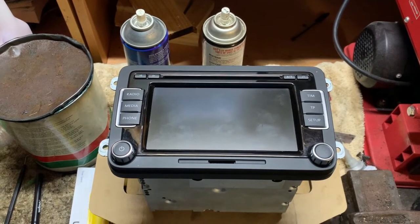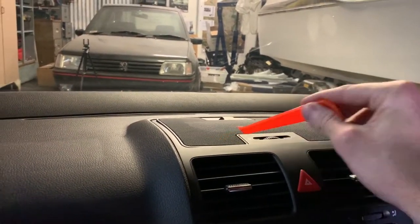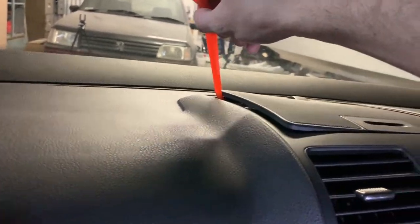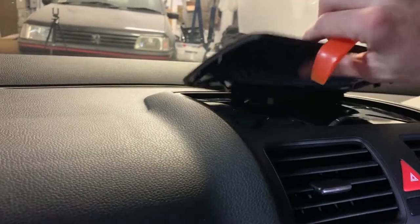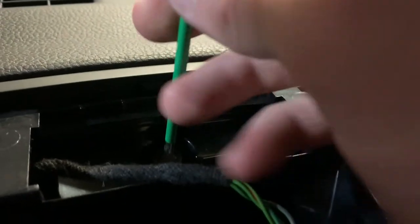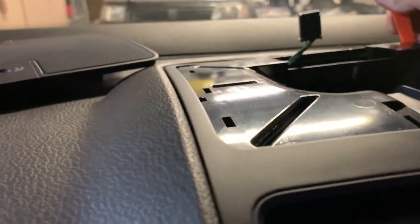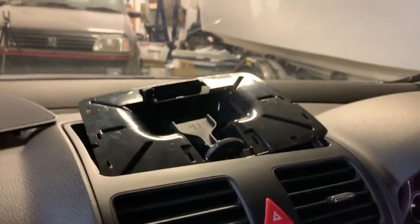We are putting in an RCD 340. You need a plastic trim remover. Jimmy this up, be very gentle because I have already broke it a little bit. With this plug out of the way, there is a T20 Torx down there. With this next bit, lift it from the back and pull it backwards because it's got these long prongs.